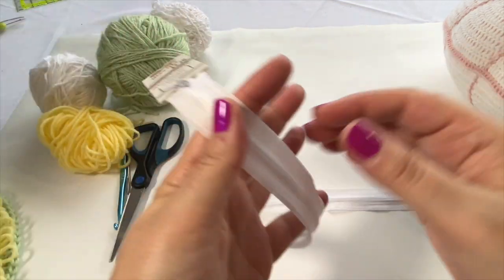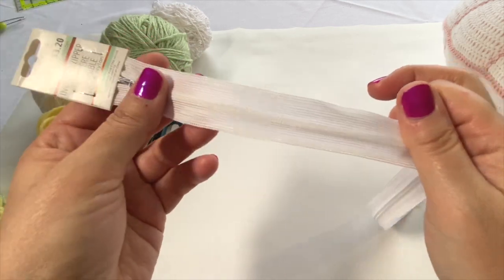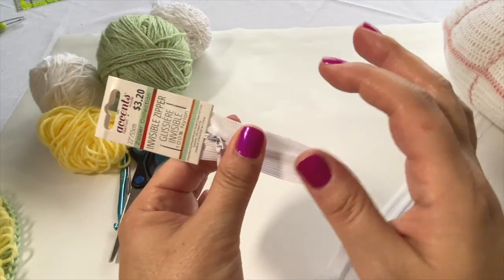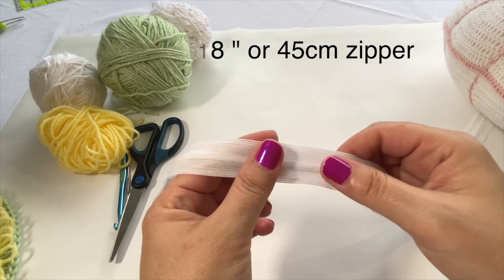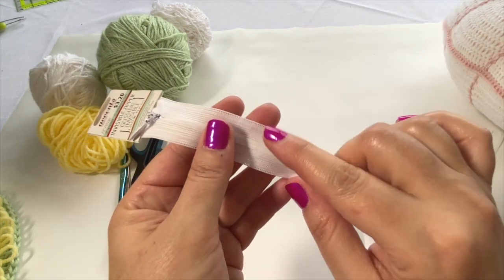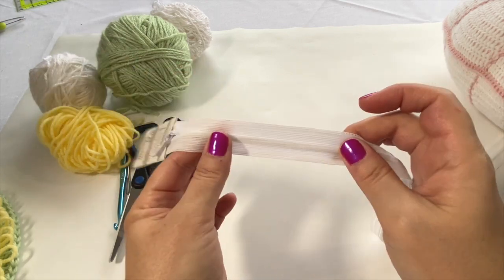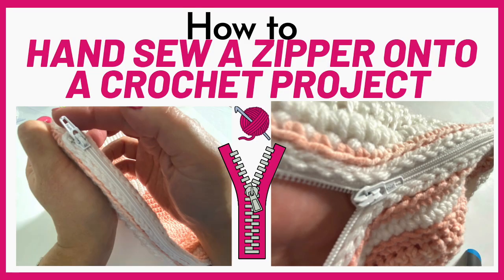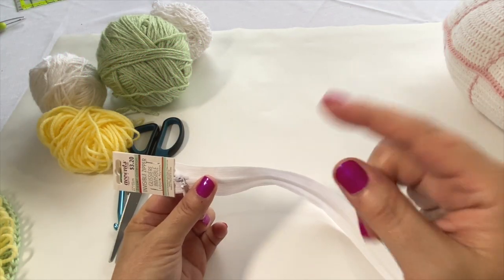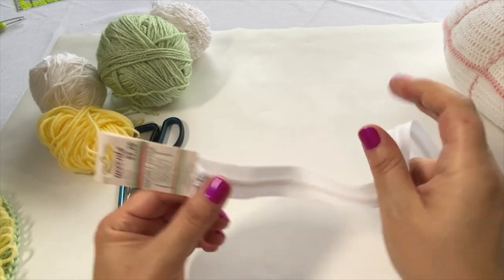I picked up an invisible zipper at Fabric Land — any craft store or fabric store will have this. This one is 22 inches in length. I always like to get them a little longer, and for this project about 18 inches is plenty. You'll also want thread and a thread needle to hand sew the zipper. I won't show sewing the zipper in this tutorial because I have a separate tutorial on how to hand sew a zipper, and I'll leave a link to that in the description box.